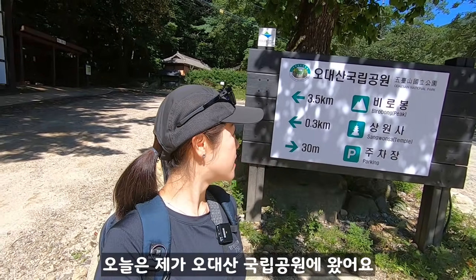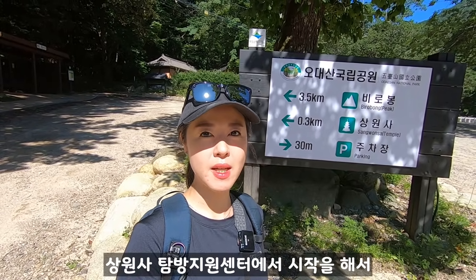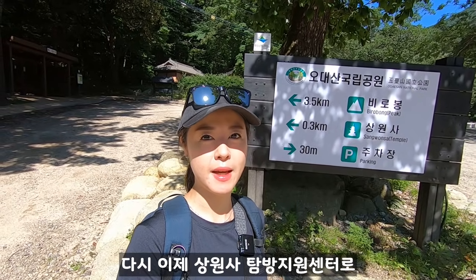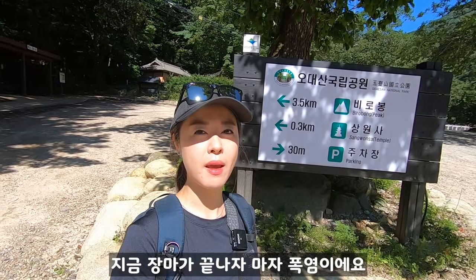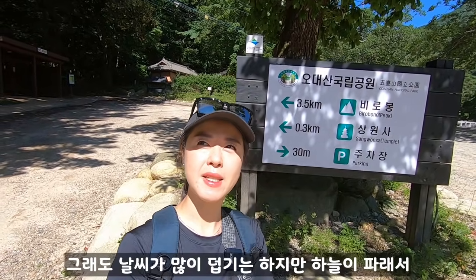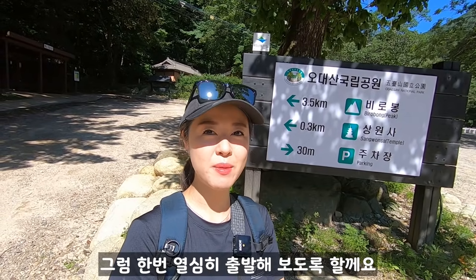Today I've been to the Odaesan World Park. Today's course started at the 상원사 탐방지원센터. We brought the Birobong route starting from the 상원사 탐방지원센터. Now it's time to set out. The weather is so warm — the sun is very warm. It's a bit cold, but the sky is clear and I'm excited for today's scenery. Let's go ahead and start!